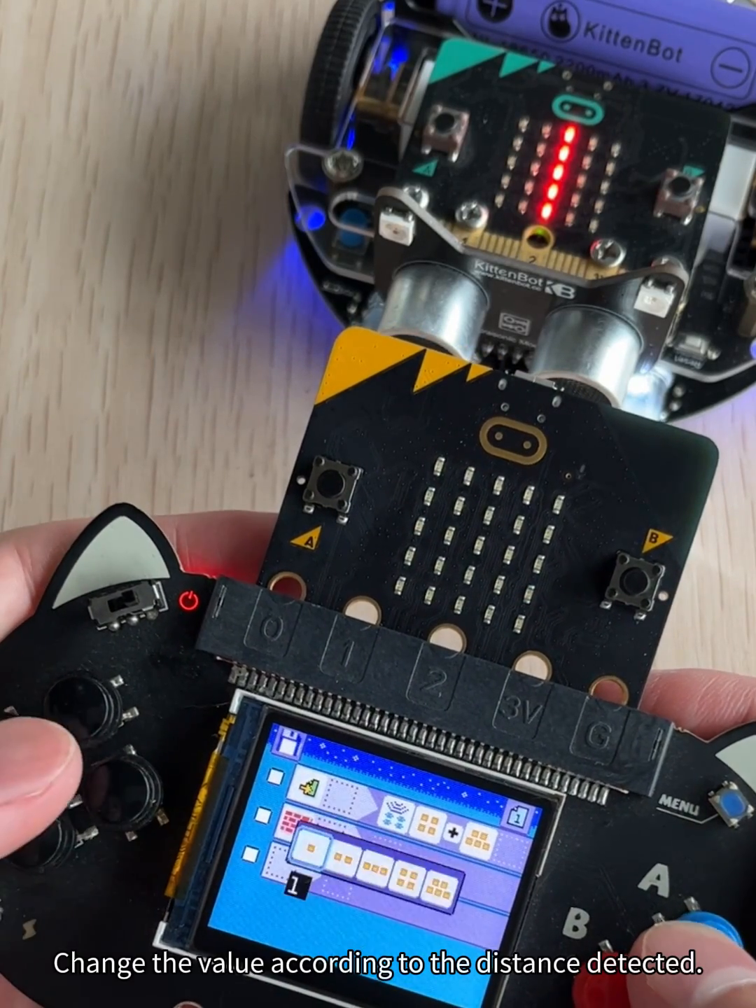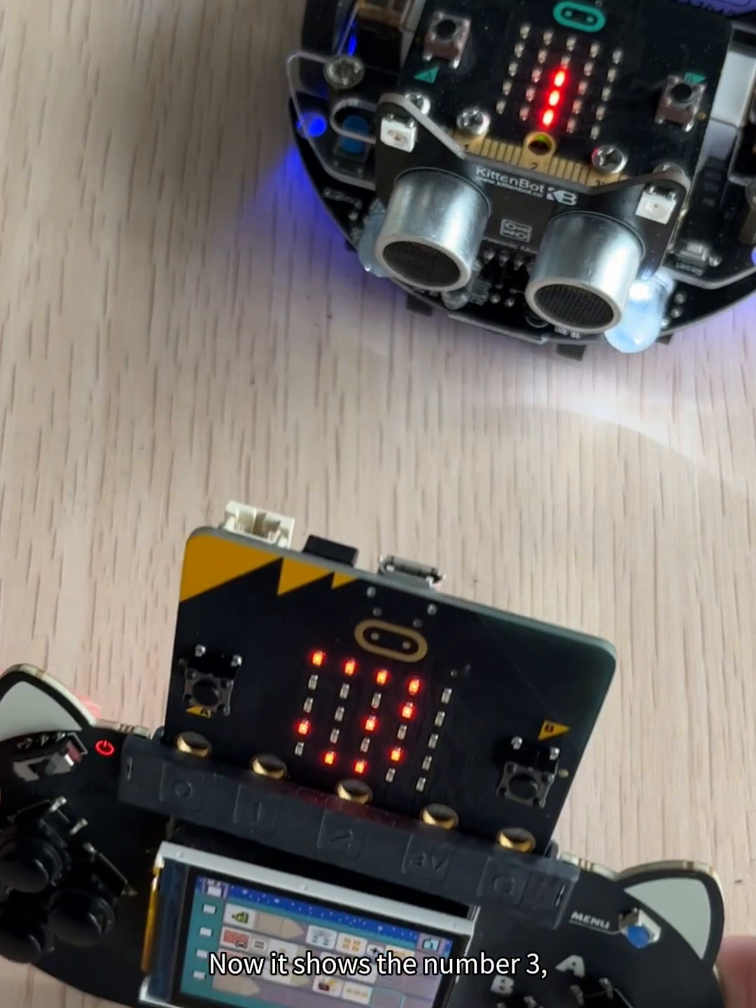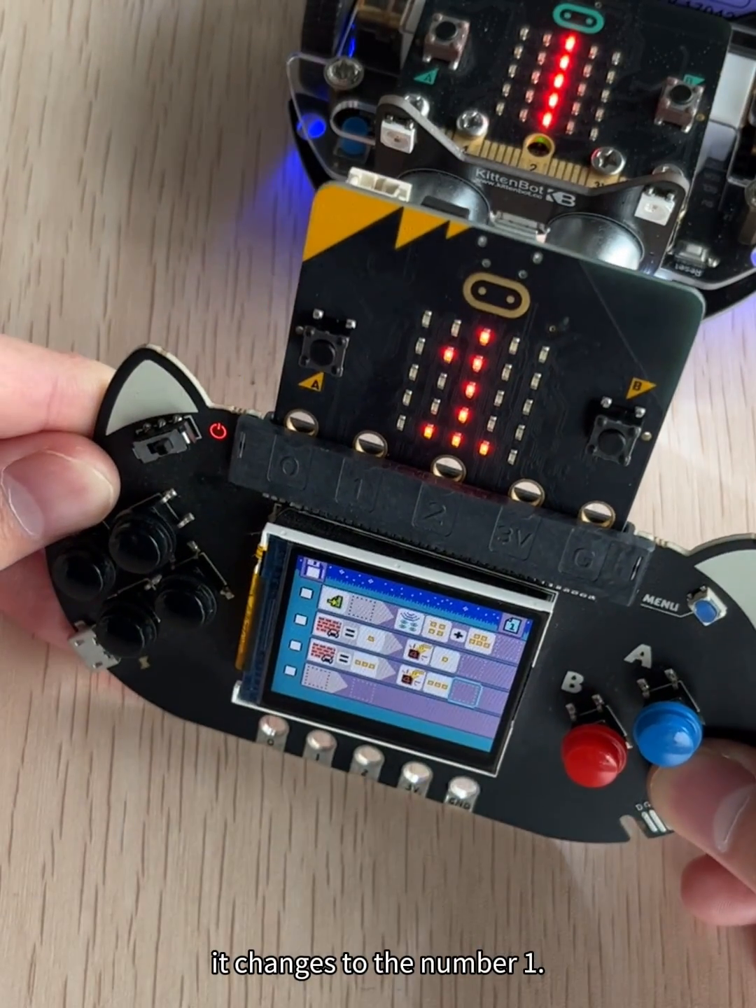Change the value according to the distance detected. Now it shows the number 3. It changes to the number 1 again.